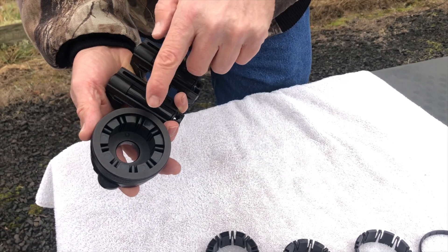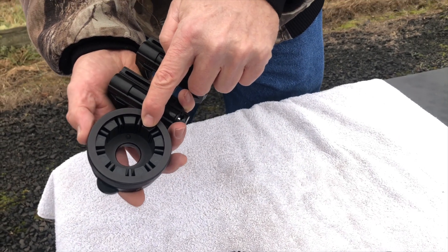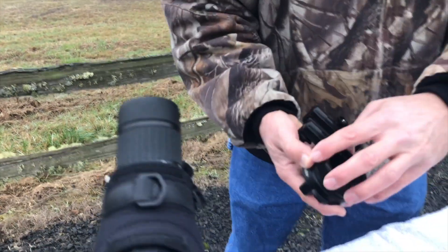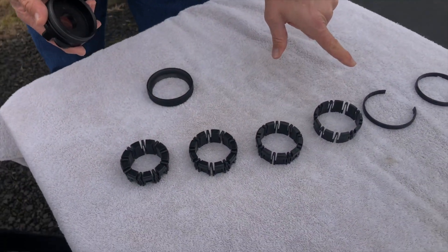When you receive your NovaGrade, it's going to come with the smallest compression ring previously installed. Simply take this and see if it slides over to the end of your eyepiece. If it doesn't, take off the tightening ring and select from one of the other five available.